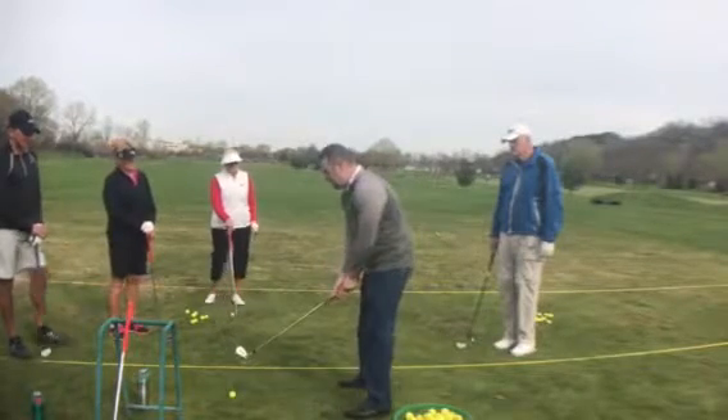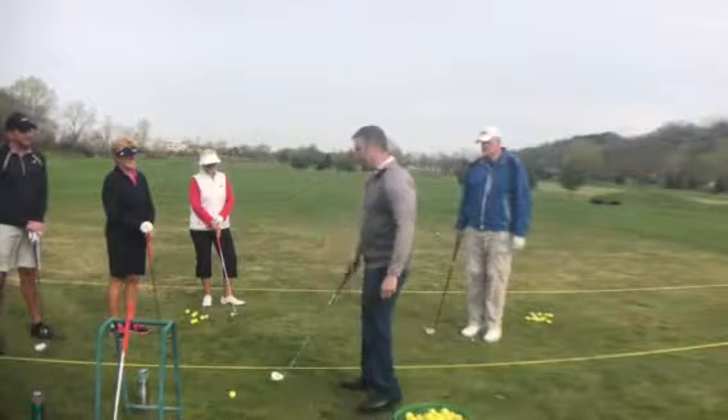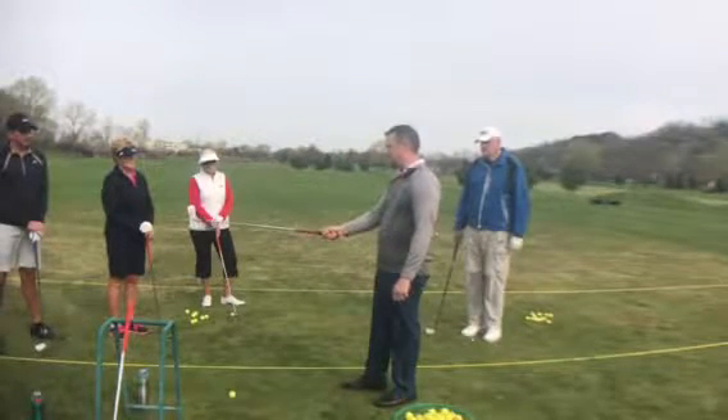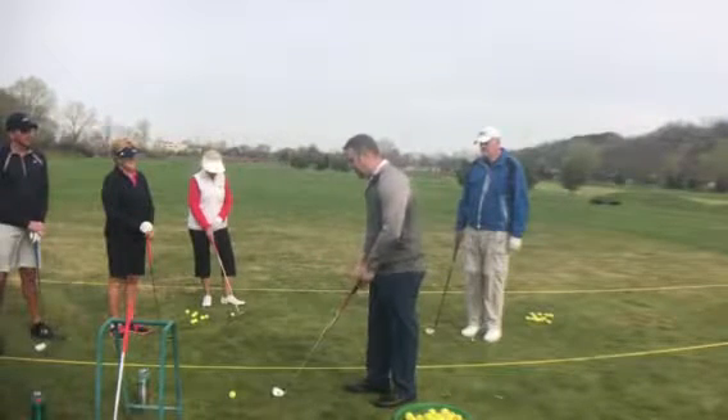So if our club was like this, that would be a vertical plane. In baseball, we've got a horizontal plane. In golf, we have somewhere in between — it's a tilted plane.